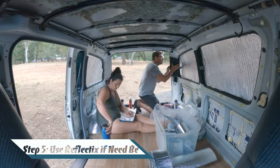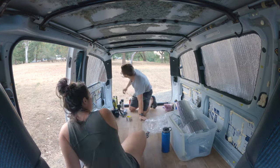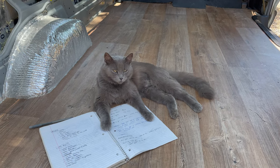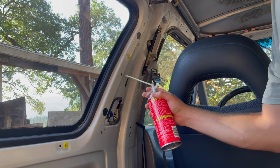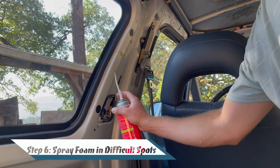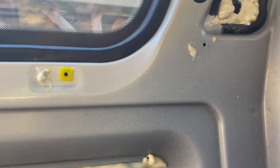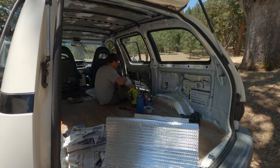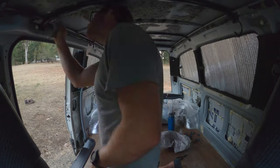Areas that are hard to reach, you can use Reflectix, but use it sparingly as it has a much lower R-value — the resistance to heat flow — than poly iso does. It's also not very easy to connect the two types of insulation together. For areas that are extremely difficult to access, use an expanding foam. This is essential as you are only as strong as your weakest link, so absolutely make sure to address even the most difficult van wall locations in your insulation stage.